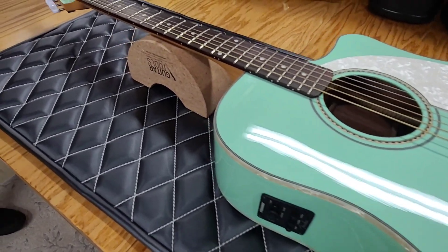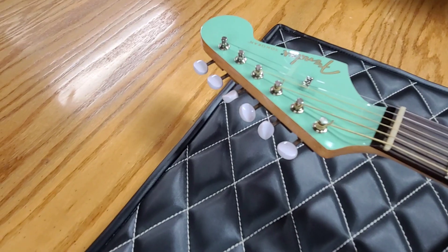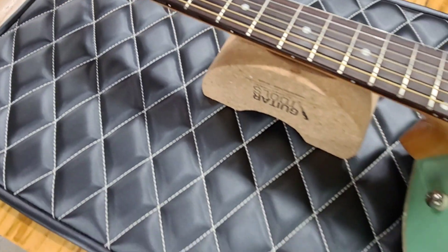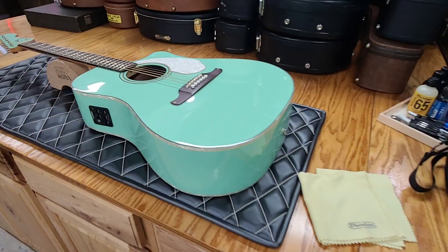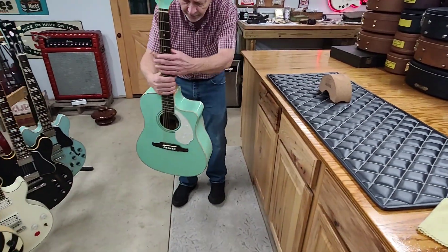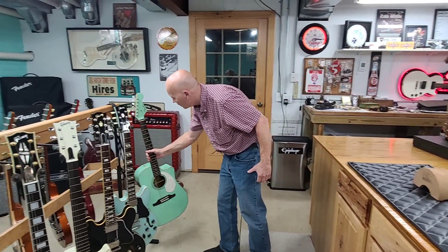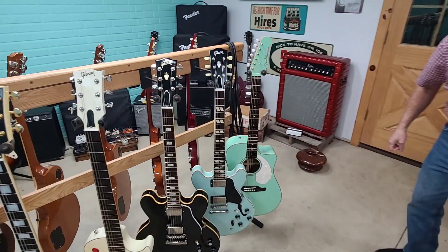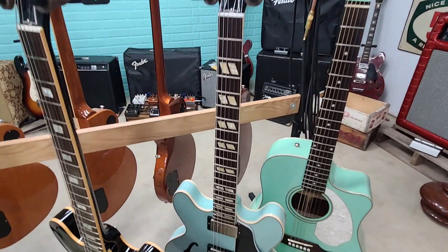We're going to compare this surf green Fender to a Gibson surf green, because I have a surf green Gibson ES-345. So we're going to take a look at them side by side. They cancelled this color somewhere past 2016 — I think you can't get that color anymore. It's a really nice color, so if you want the Sonoran in surf green, you have to look around for a used one.